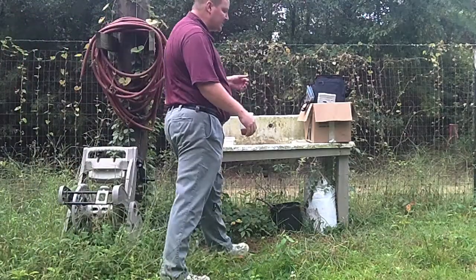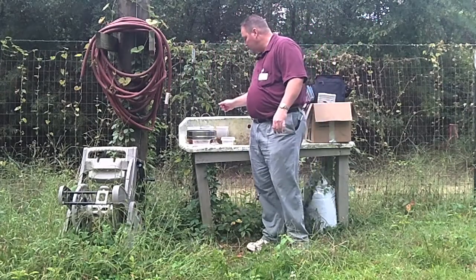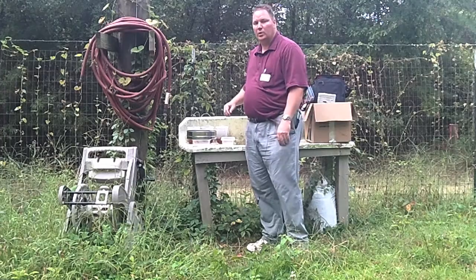It helps if you have a nice level place to work on, like this table here, but the trunk of a car or the bed of a truck will work as well.